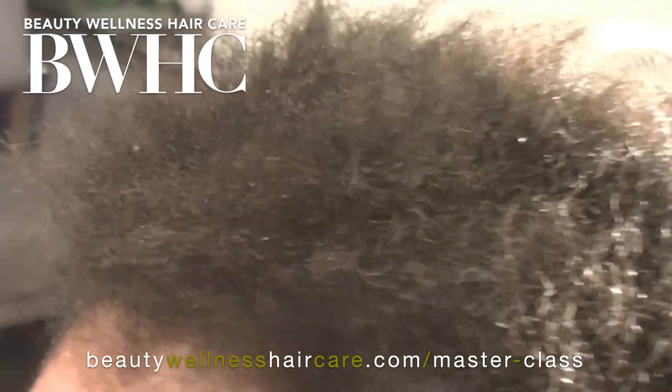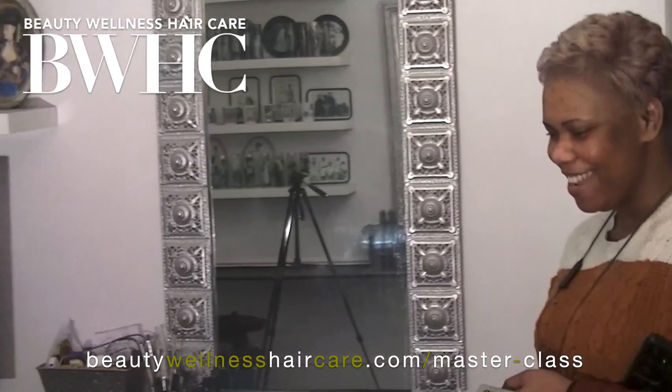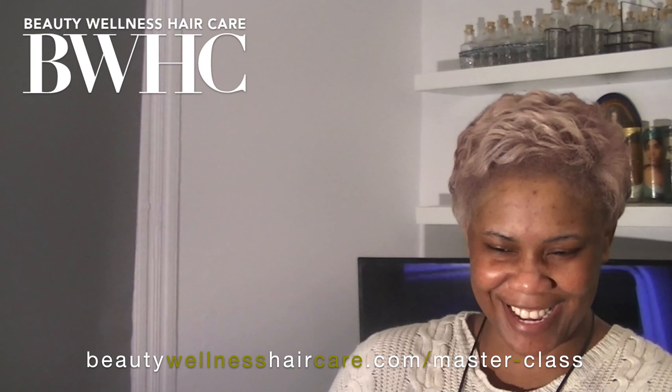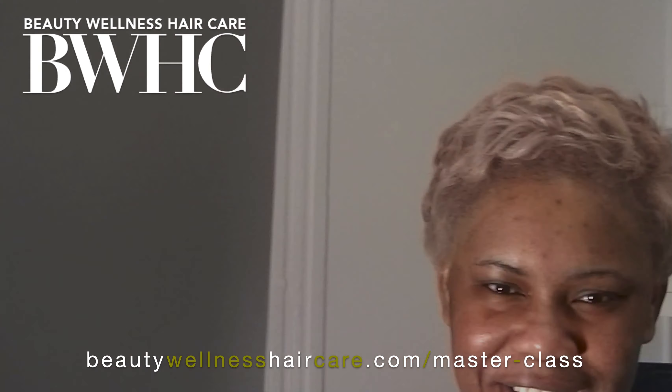Demi-permanent hair color is acid-based and often contains really good conditioners that leave the hair healthier after use than before. Here you see this client's hair before we bleached it — fine individual strands and super dense density — and this is after we finished. Her hair is all natural. We used a flat iron and dropped a little keratin on top. She'll be back next week for a full keratin smoothing treatment. The right haircut and the right hair color can change your life. Come visit us at beautywellnesshaircare.com.